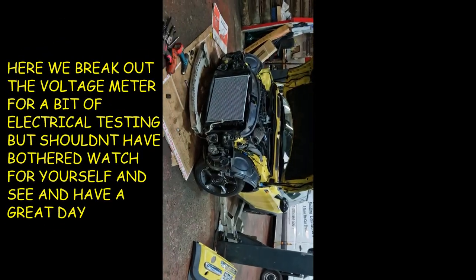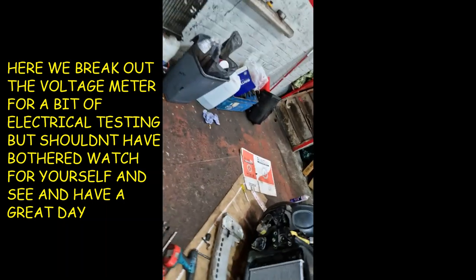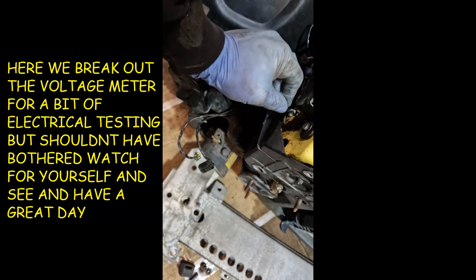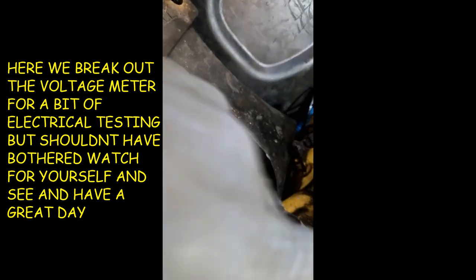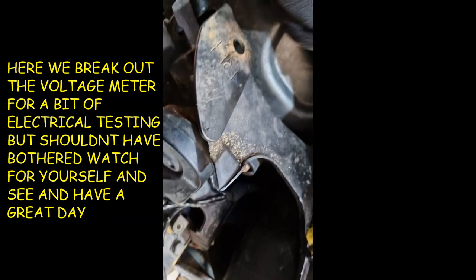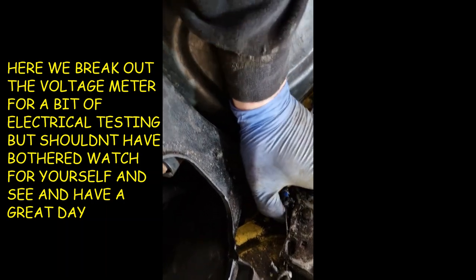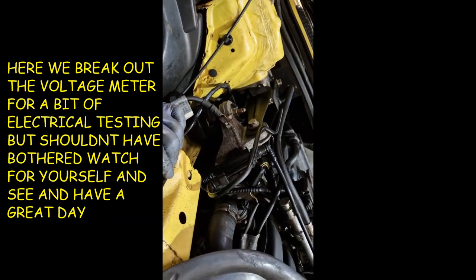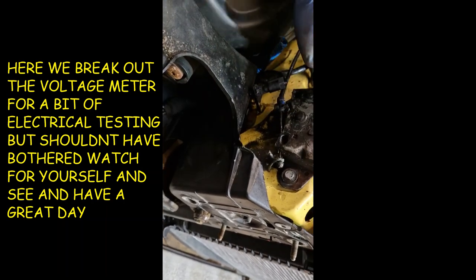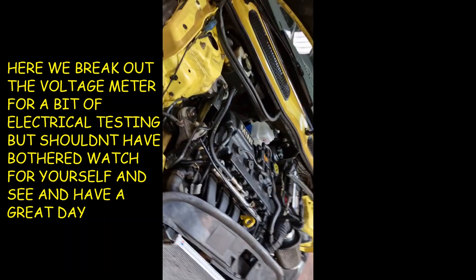We've got the fan removed for the Mini again. Had to bother getting the bonnet opened on it — it jammed on the driver's side. I managed to get underneath and just get the lever onto it and open it. I'm not sure what's happened to it; all the cables are attached. We'll probably need to sort that Monday when we've got an assistant again.